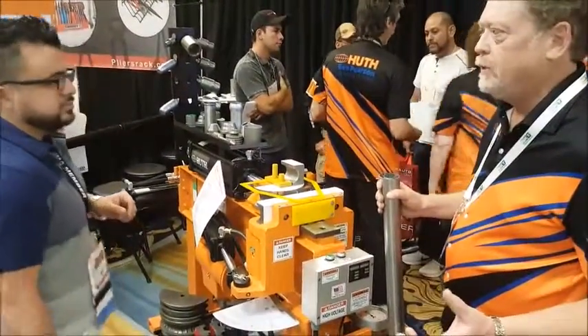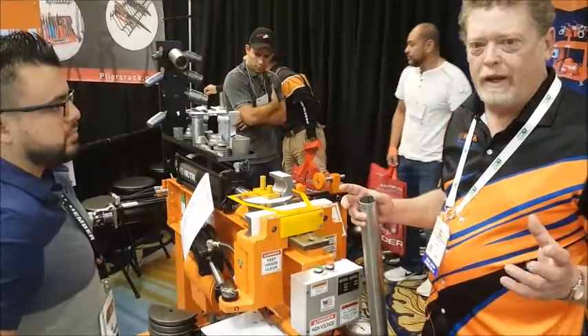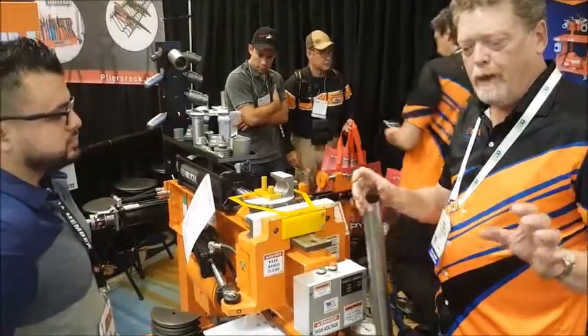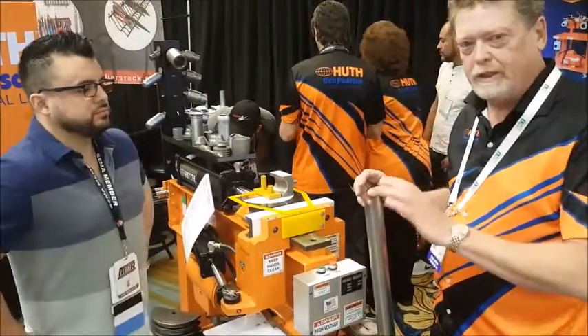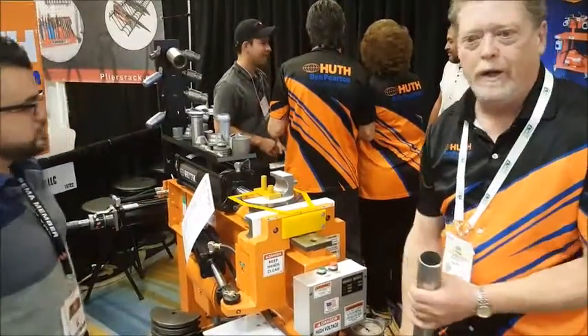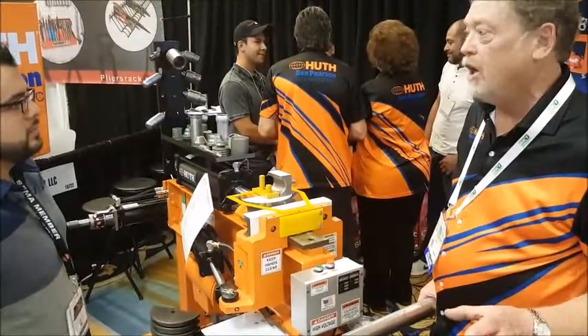The great thing about this machine is you can get padded in. You have an old system that you can take off the vehicle, or you can take wire and put it under the vehicle and bend it in form. You can bring it over here and bend it on the machine. You really don't have to have an entire system.